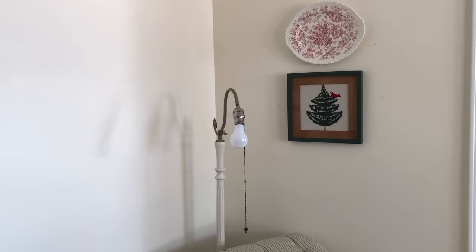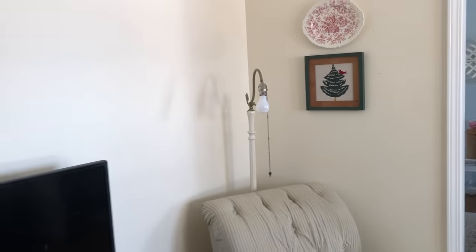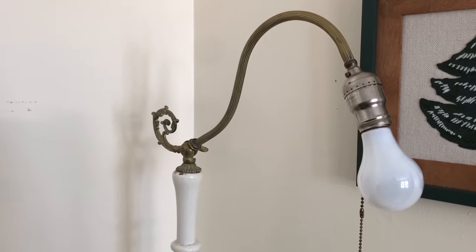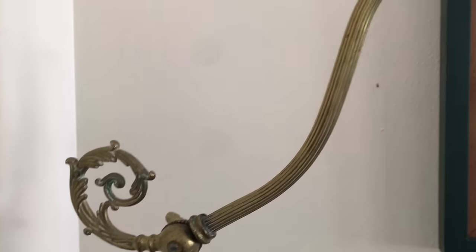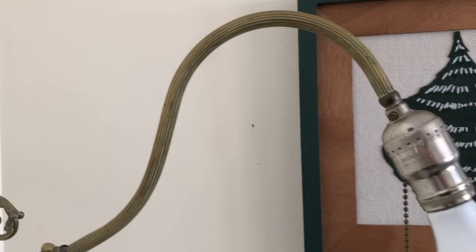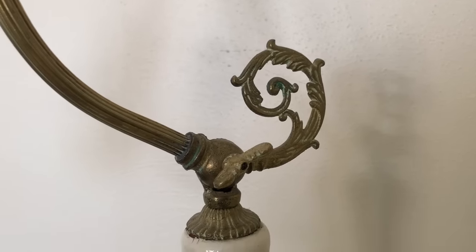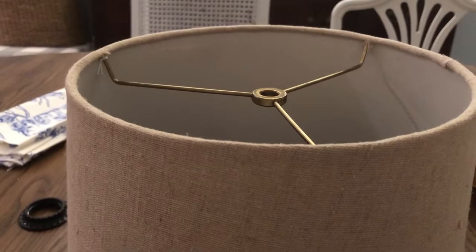This corner of my living room was another spot that needed some refreshing. I found this antique bridge lamp at the thrift store over a year ago and never found a lamp shade for it that I liked or could afford. It may have originally had a glass shade, but I decided to make over this thrifted fabric shade that I found for just a few dollars.